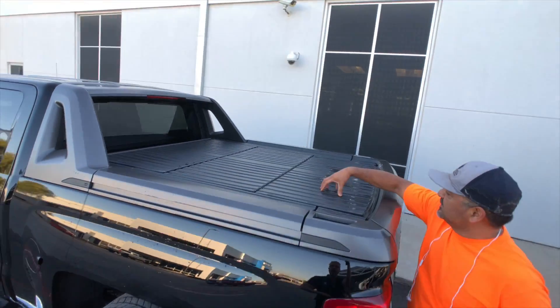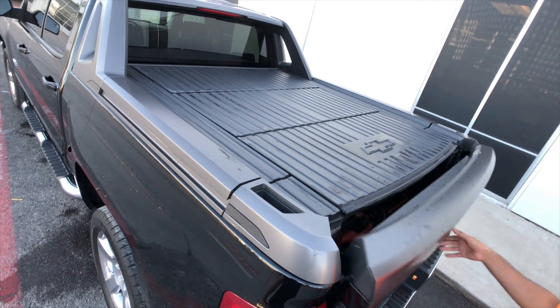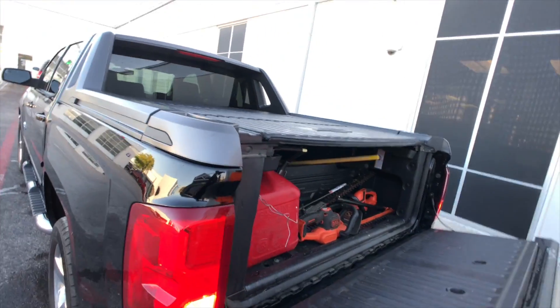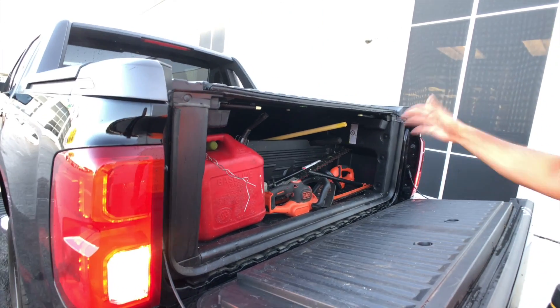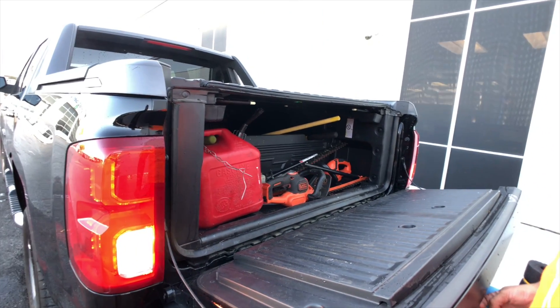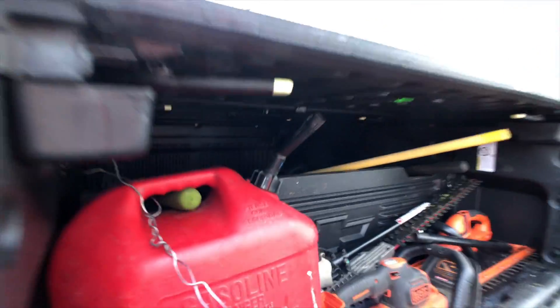We've got three separate things to take off if you want to, if you need to carry something. I've got my last gas tank — everything stays in place, so whether I take the trailer off or not, it'll never move, it'll never go anywhere.